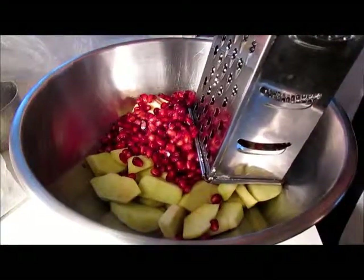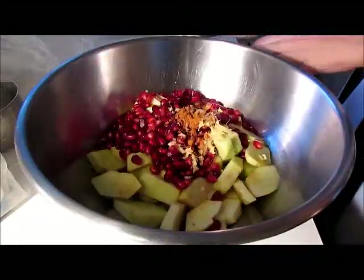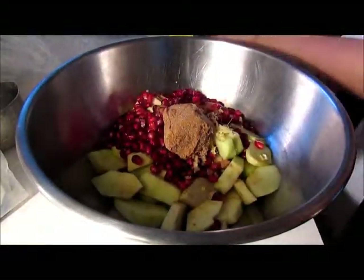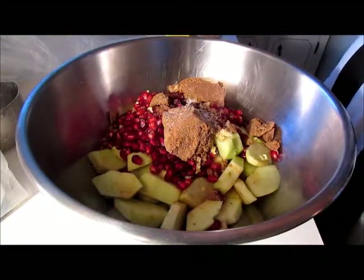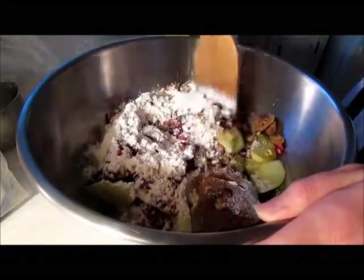Next I'm gonna add about a tablespoon of freshly grated ginger, a half a teaspoon of ground cinnamon, about a quarter teaspoon ground nutmeg, about a quarter cup of dark brown sugar, an eighth of a teaspoon of salt — about a pinch — and about three tablespoons of flour. And you're just gonna combine all of this.